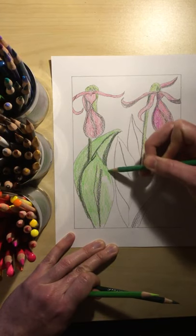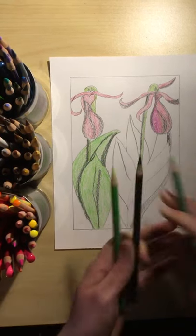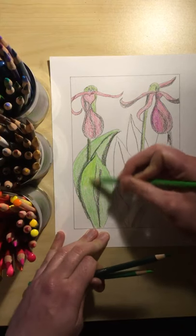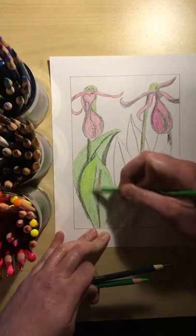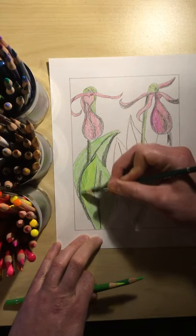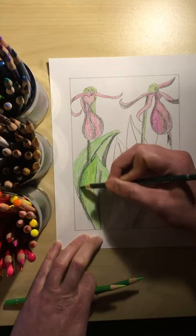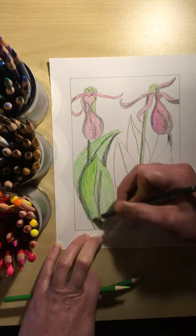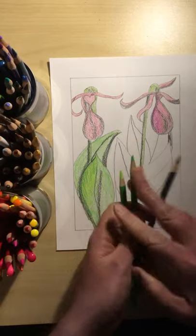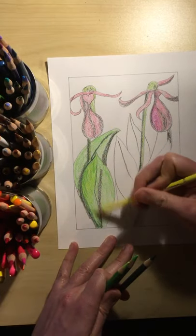I'm going to stop coloring right here because I know you all know how to color. I encourage you to layer all of your different colors, because when you layer you actually end up creating new colors. See how I'm adding this light green over this medium green and touching a little dark green — do you see how nice that looks? I find that layering colors that are similar, or analogous — analogous means the colors are close to each other — works really well. Even yellow is close to green, and that would be called analogous.